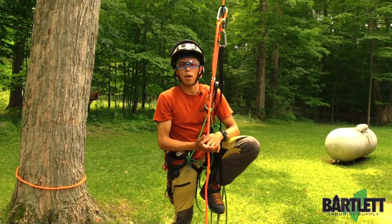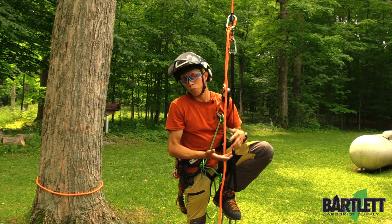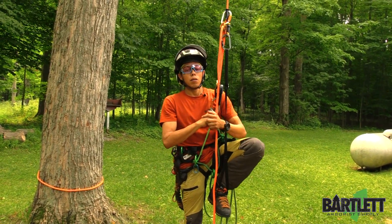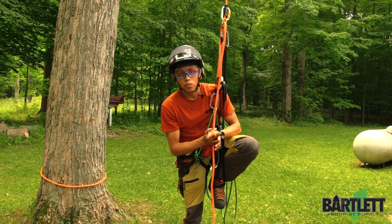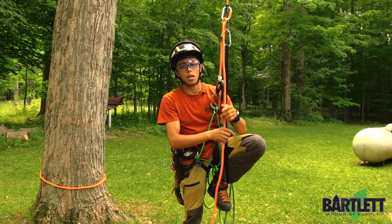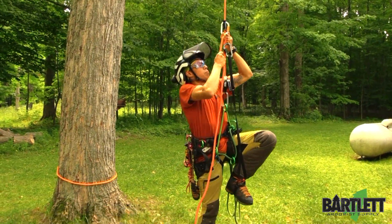It's a sit-stand method, and it's not for everybody — there are people that like it and people that don't. Different industries may use this system a lot, but I know it's worked its way into the arborist industry here and there. We've gotten the question of how it works and what you need, so again — it's a sit-and-stand method.